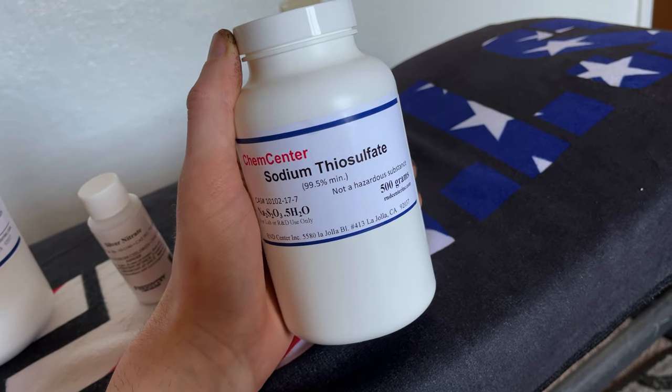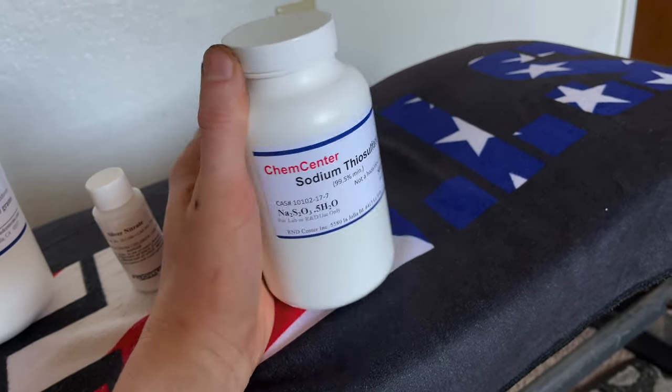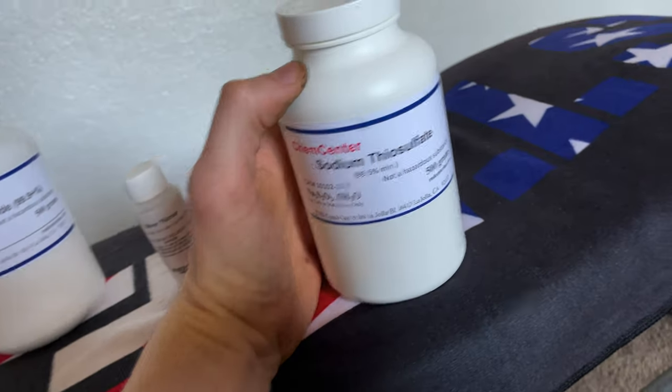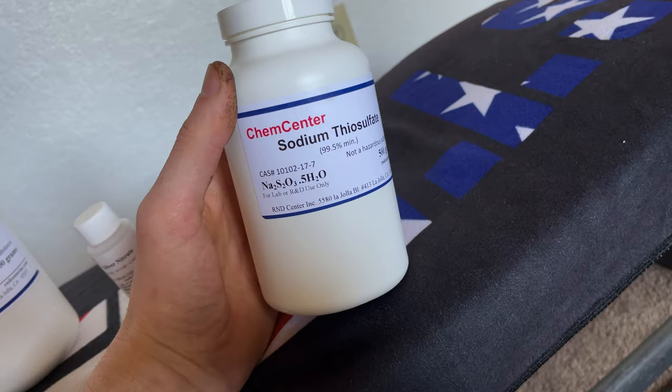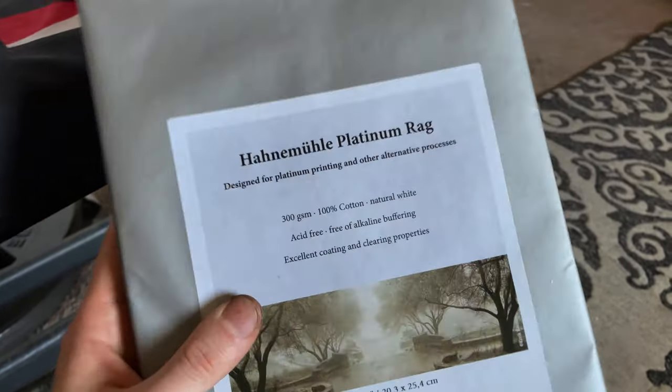For the salt prints, you're going to use sodium thiosulfate as a fixer. You can also use rapid fixer, but from what I've heard it's a little too aggressive and it'll wash away most of the image, which you don't want. So for this we're going to use sodium thiosulfate.